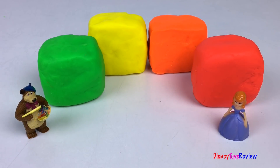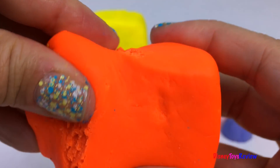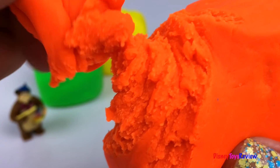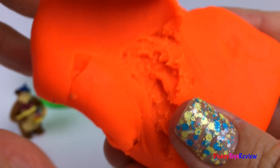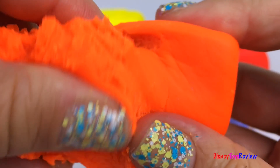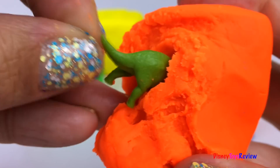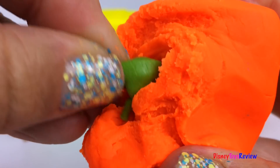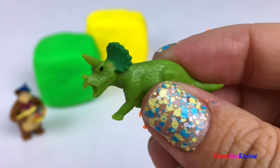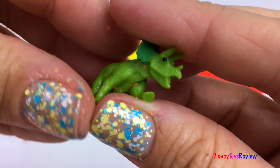We have four more colors left. Let's see what's inside this orange one. Look, it's a triceratops. Wow, what a fun dinosaur — it's soft and squishy!